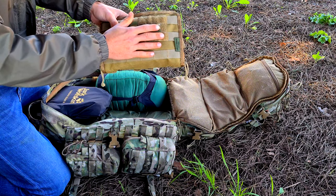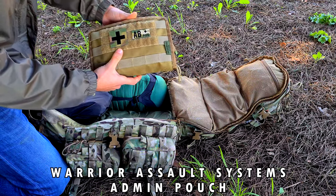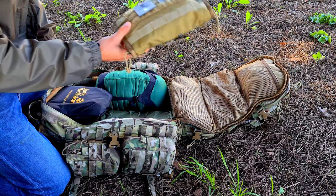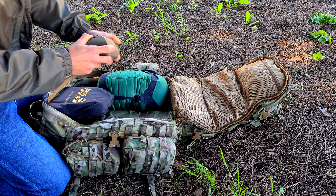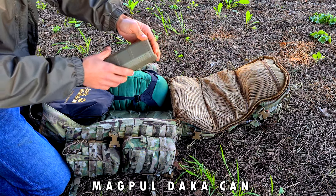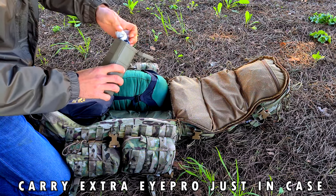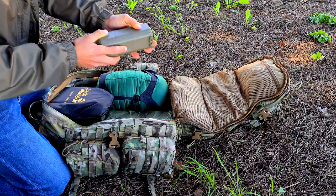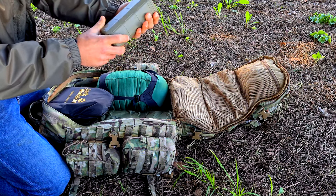Moving on, I have a Magpul Daka can, and this is basically for my extra eye pro. Inside I have my Gator Magnum clear lenses and a small cloth to keep them clean. These cases are really nice — they will protect your eyewear well.